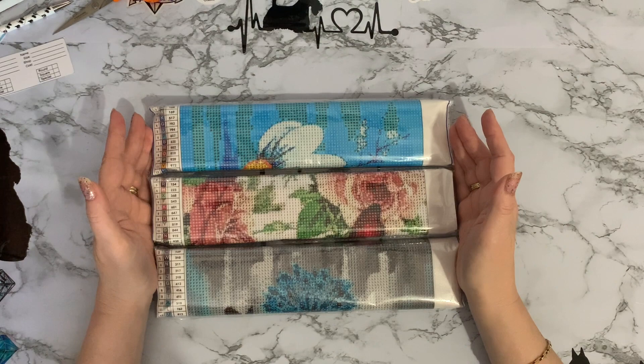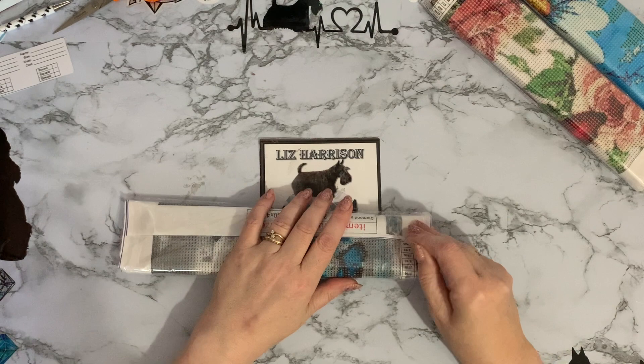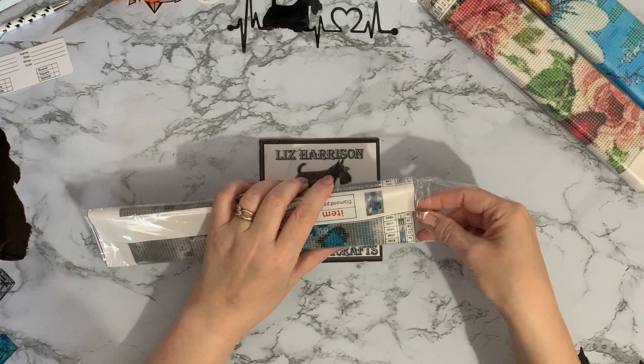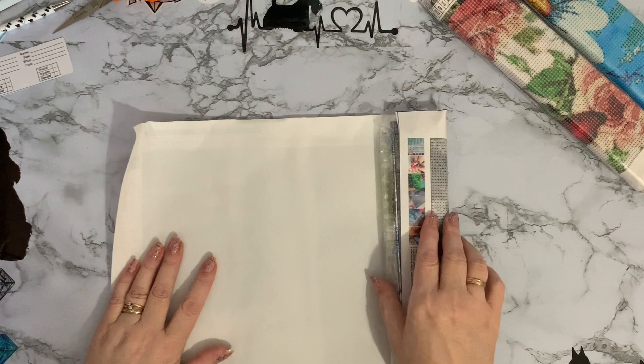So I'll show you the next three that we got in the package. We'll start with this one. They are all 30 by 40, cord glue, and I got them on special offer for seven pounds 59 pence instead of 18 pound 99 for the set of six. It would have been rude not to buy them because they were on such a special offer.